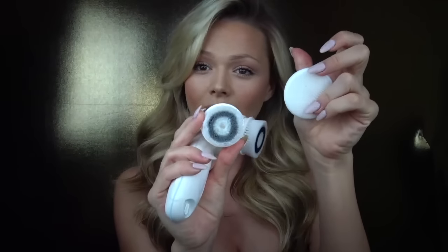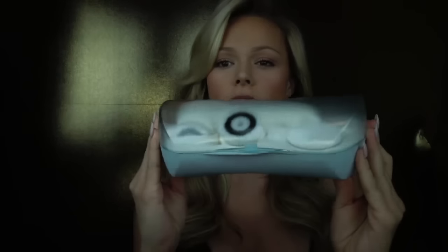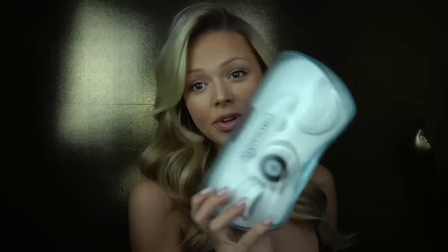I just want to share a quick review, how I use it, and all the parts that come with it. It comes in a super cute case, and one thing I love is that it's waterproof, so you can put it in your makeup bag, shower bag, or take it in the shower with you.